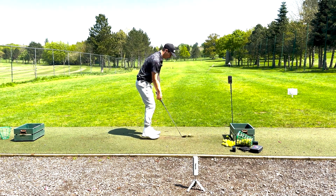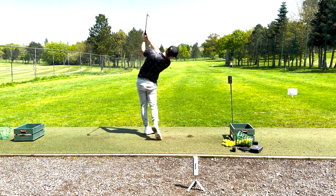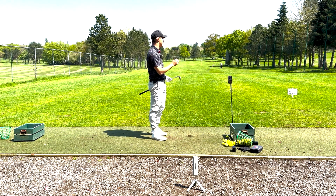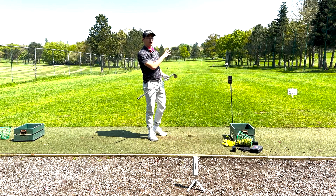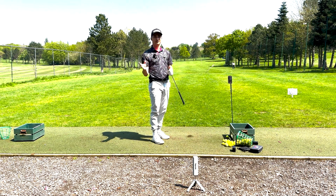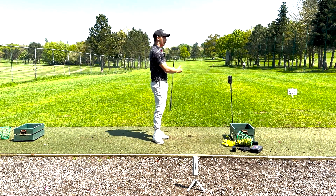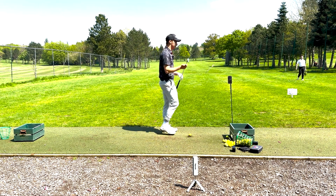Moving into the 54 degree. The 54 has given me a 119 carry and a 126 total, so that's a nice shot for me there. I generally try to hit this club on the course between 115 to 118, so 119 for a full 54 degree is pretty good. Time to move into the 50 degree.